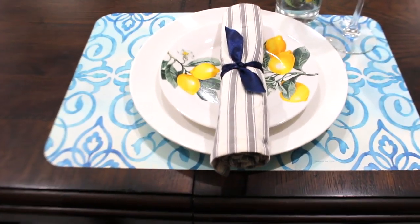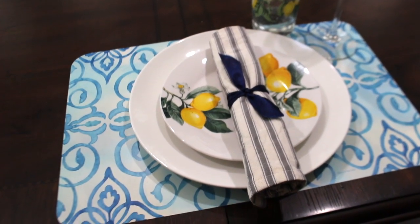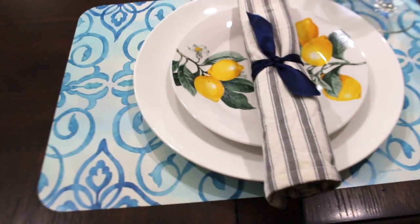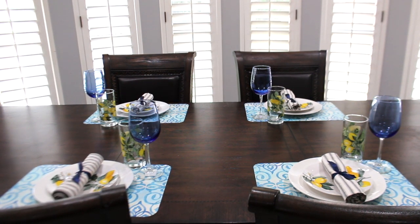Okay, so this is the complete look of how each place setting is going to look. I'm going to go ahead and show you how everything looks up close. Then I'm going to show you the centerpiece I'm going to be putting to go along with this — it has nothing to do with Dollar Tree, but if you want to see the full dining table look, keep watching. So I have all four place settings done and I absolutely love the blue color with the lemon decor. This is just an idea — if you want to do nothing but lemons, yellow and white, that's totally up to you.